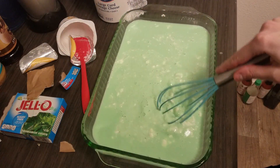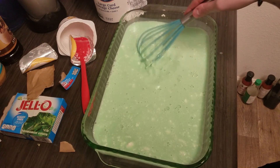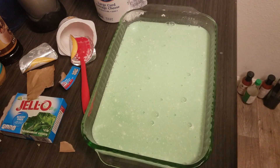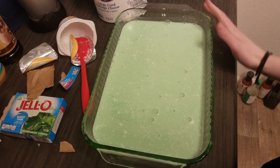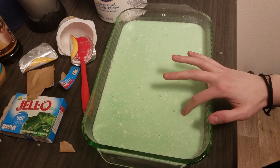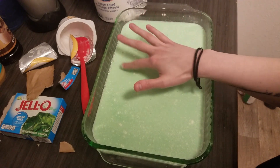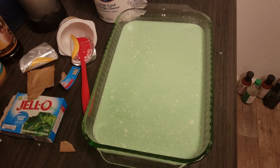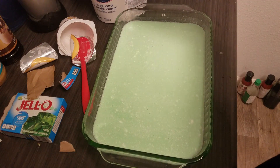I'm going to go in and whisk it — I really want it spread out evenly. That looks pretty good. Since it's still hot, I'm going to leave it out for a bit and then put it in the fridge. I'm going to chill it overnight, but you could probably check on it in four to six hours. I want to pop those bubbles so it's nice and smooth. I'll let it sit for about 30 minutes to cool down first.